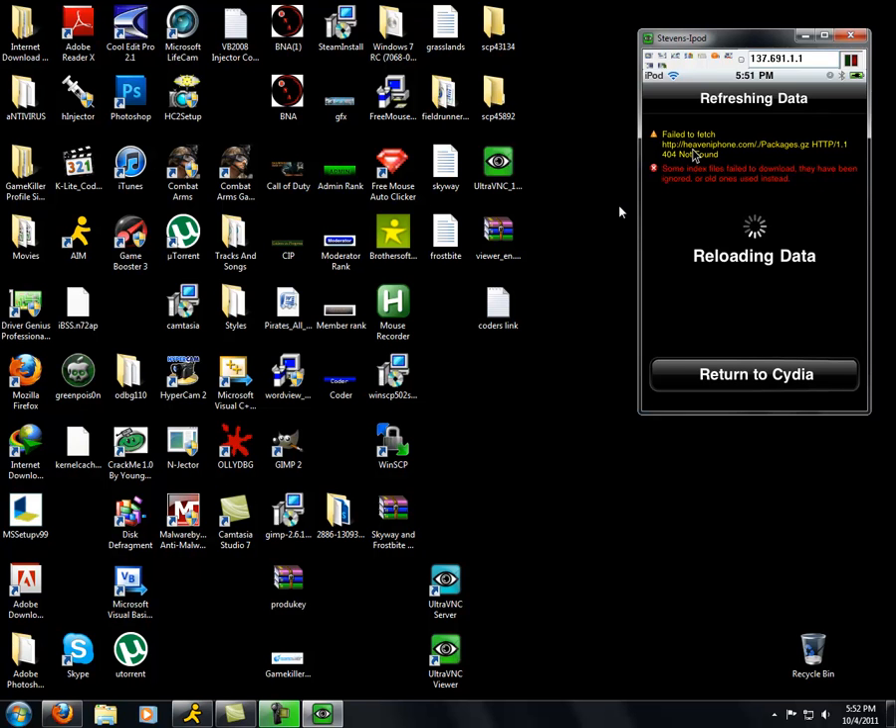This thing is taking forever, which is really pissing me off. Go to Manage, go to Add, and then enter HTTP — heaveniphone.com. That is H-E-A-V-E-N-I-P-H-O-N-E dot com. All right, now we're finishing.